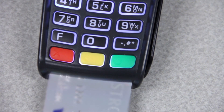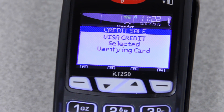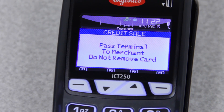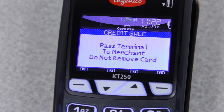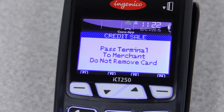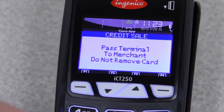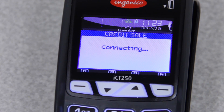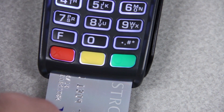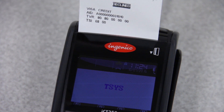Today we're going to be using a chip card. Notice how it says, do not remove card — that's letting you know you do not want to remove the card from the terminal, otherwise the transaction will cancel. At this point, it will say to pass the terminal to the merchant, so the customer will hand the terminal back over to you. Press enter to get past it. It will connect and tell you if it approved or declined. Then you can remove the card, and it will print out your receipt — one for you, and one for your customer.